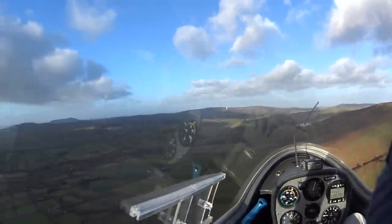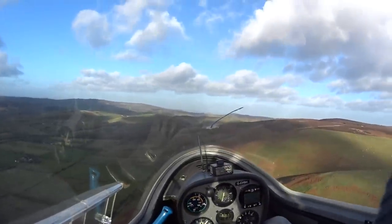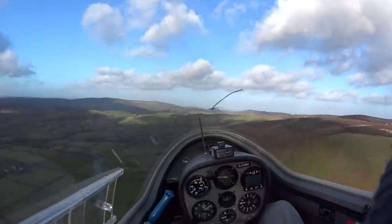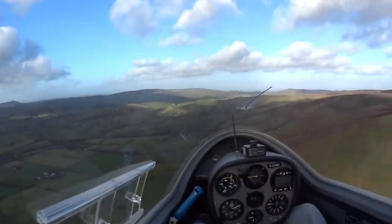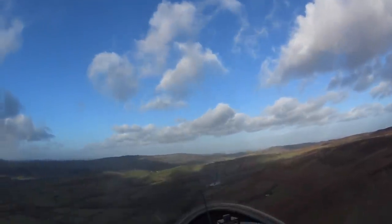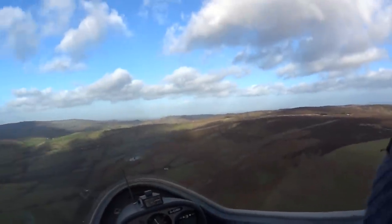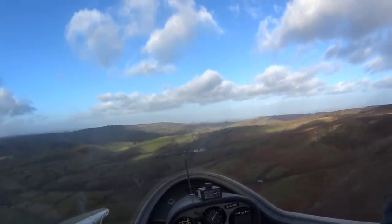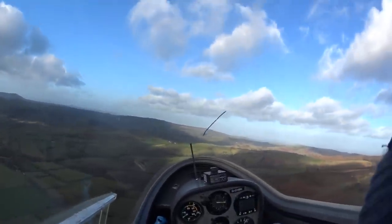Do you have to go again? I'm bringing the speed back a little bit to about 60 knots. Yeah, it's when you do stuff like that you realise just how tight your straps need to be. Was that just for fun? We've got thermals today so we can't achieve that.